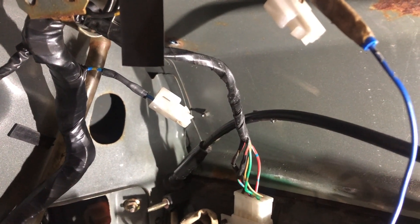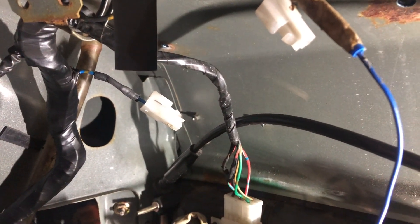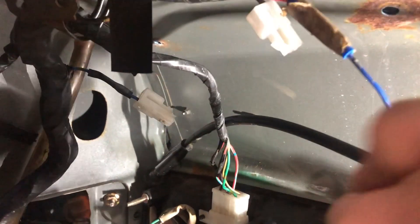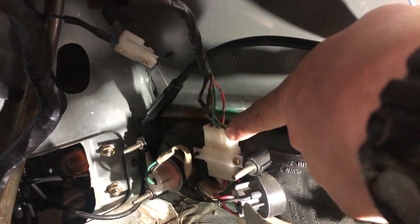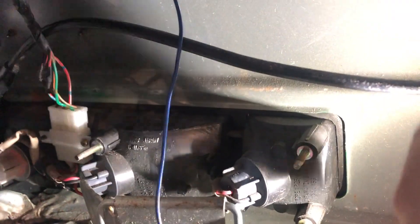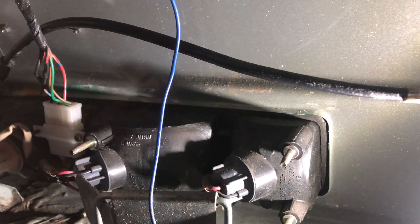Normally these are spliced in, or most dealers put long wires in from the switch, but there's no need. What we're actually going to do is take this feed, disconnect this plug, then make a jumper wire which goes from this feed into this plug and re-pin that to essentially work that fog lamp. Then all we need to do is put a red bulb in it and we're good to go.